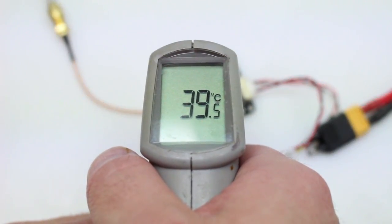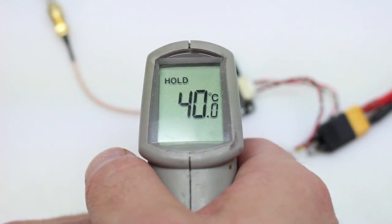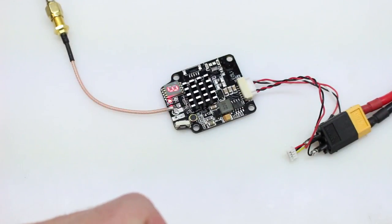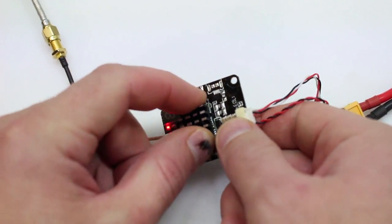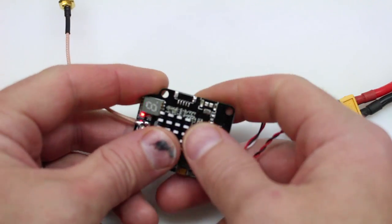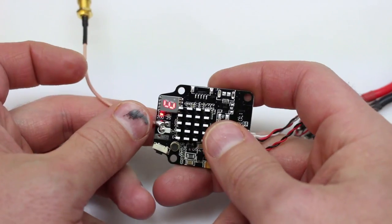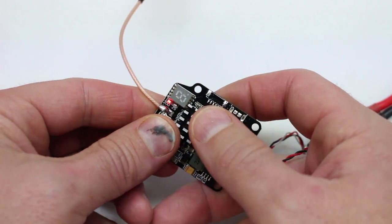We're looking at 40 degrees Celsius. Now that's not much of a decrease, and I'm not really surprised. I'm not even too sure if that previous reading was very accurate because these normally in my experience do run hotter than that.